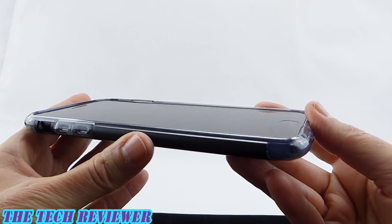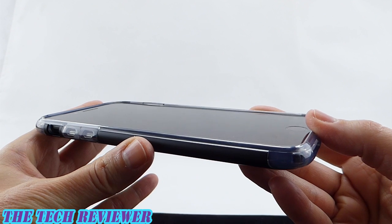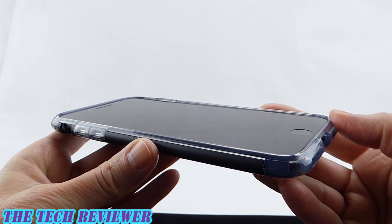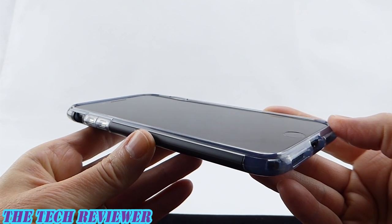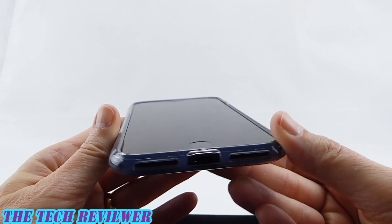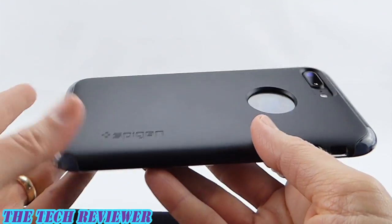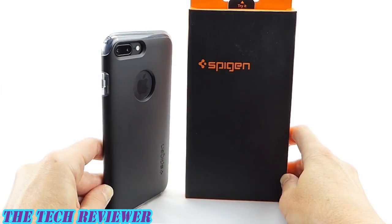There's a lot to love about this case, particularly the price point. This retails for $29.99 from Spigen's website, but you can usually get it for quite a bit less on Amazon — I will put links below. We're looking at the matte black version here, but there's also a jet black version and five other fun colors.